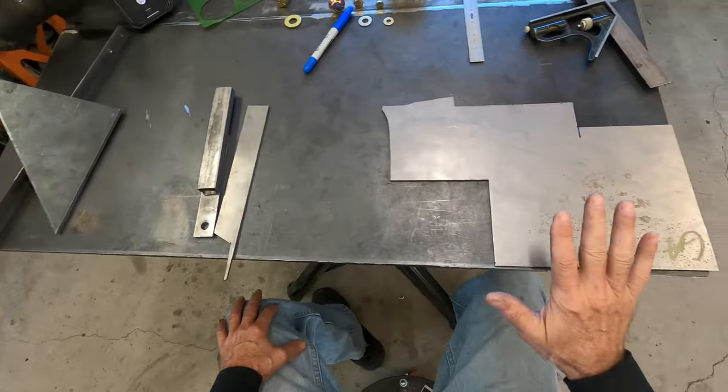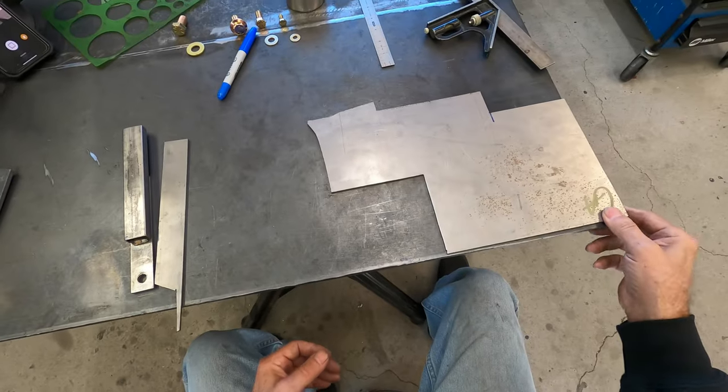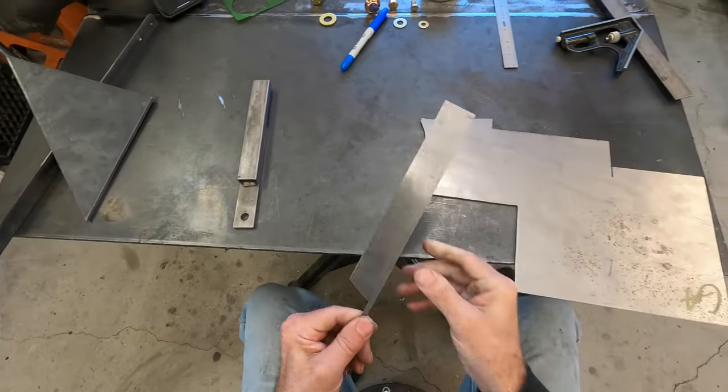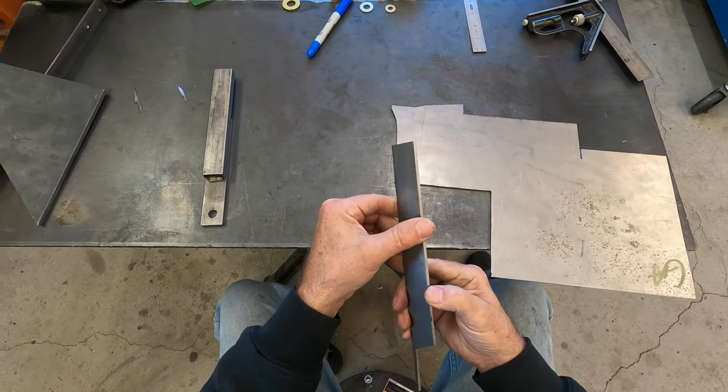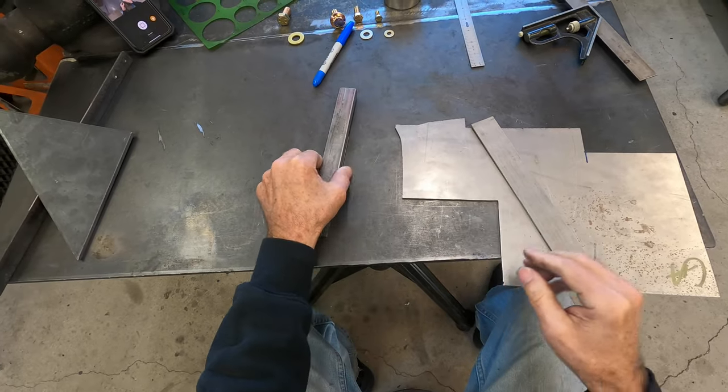The first thing to think about is what kind of metal you want to use. I prefer to use cold rolled steel, which is this shiny stuff. It has nice crisp edges — this is all cold rolled — and it welds nice.